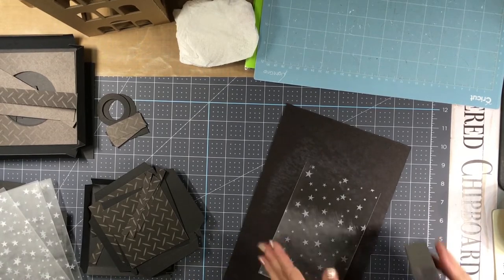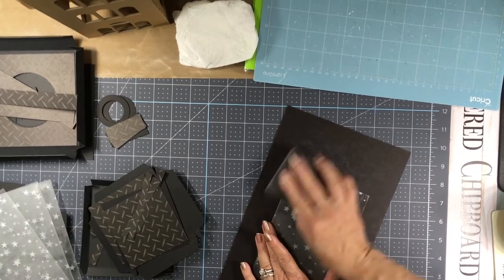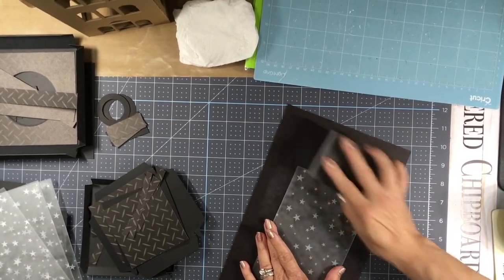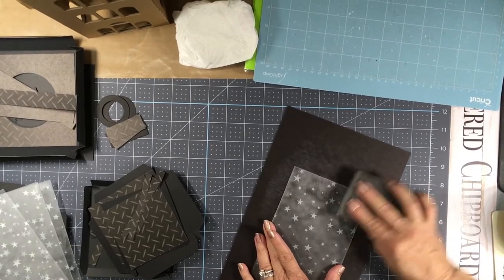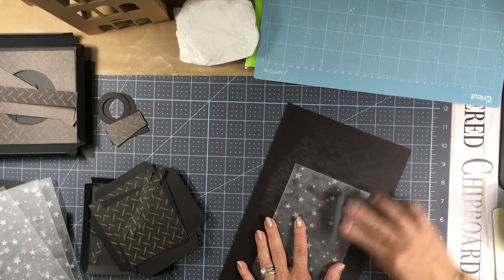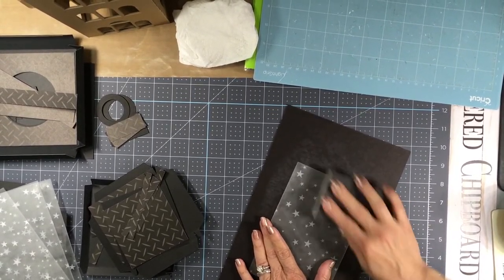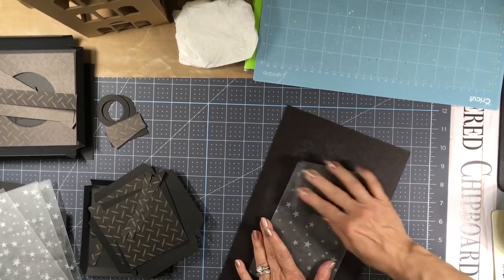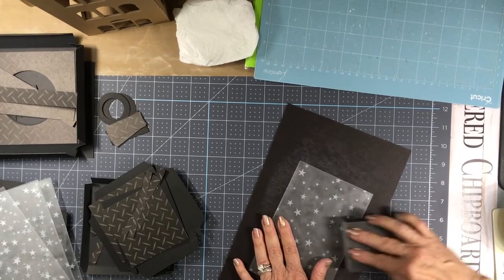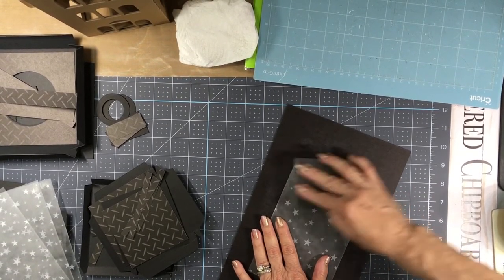When you get that side done, turn it around and repeat the process on the other end. You can make it a little bit frosted or you can make it a lot frosted — it's really up to you. If you don't have a sanding block, you can do it with a fine grit sandpaper and use your hand, or you can make a sanding block with a little piece of wood and wrap the sandpaper around it.